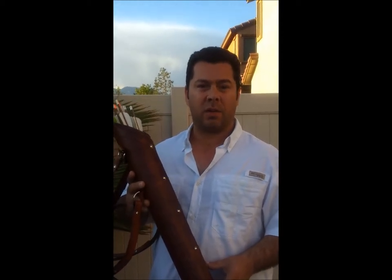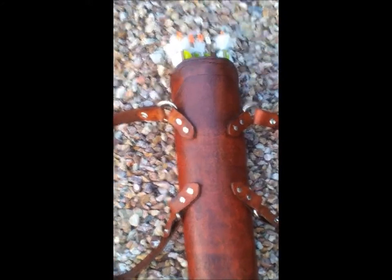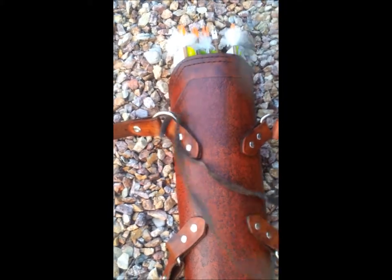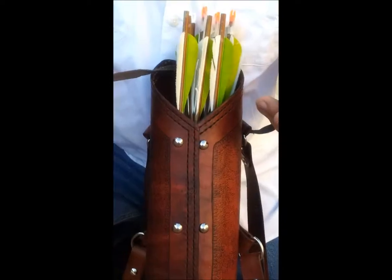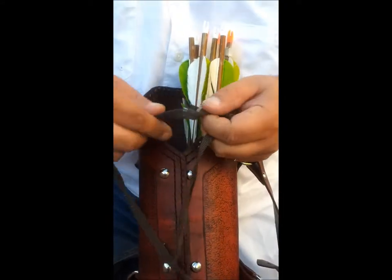Here is a quick tip on how to silence the arrows from rattling around in your quiver. Take a cord and tie it to the top strap brace on your quiver. Now tie the cord around your arrows, leaving a long end on one side.